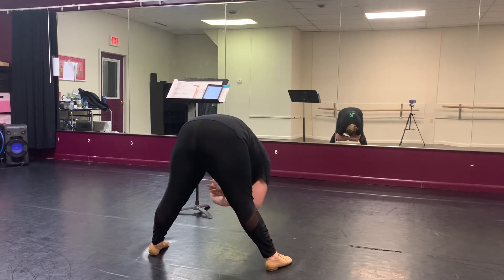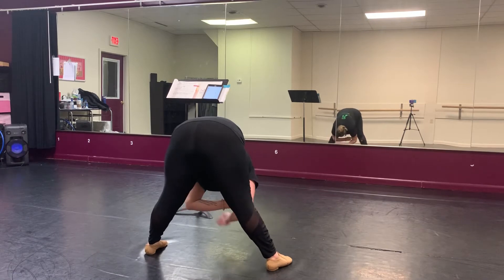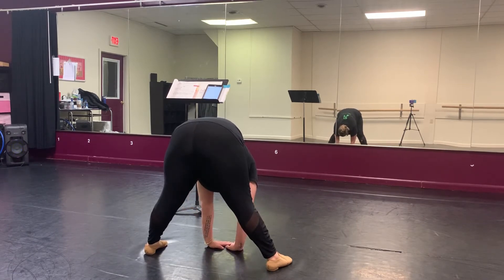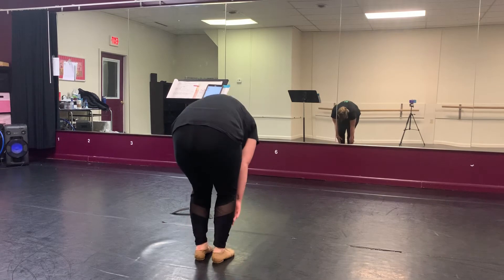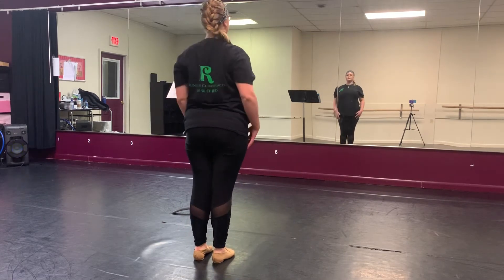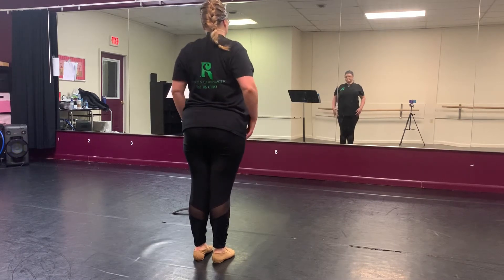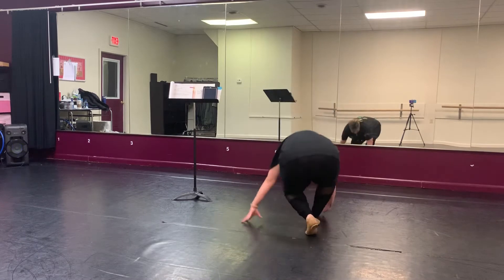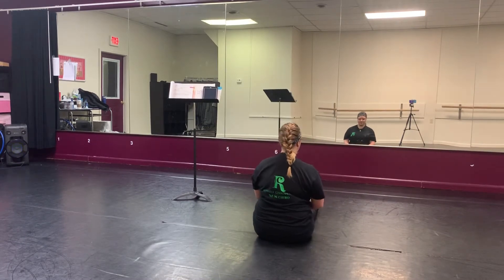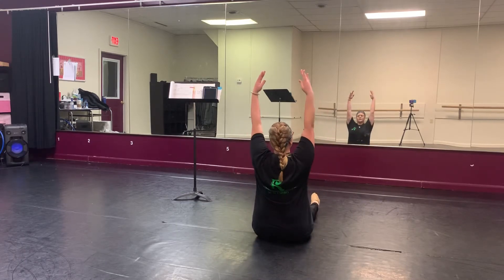Grab your elbows and center. Walk your feet in and knees, and roll over the back. All right, we're going to head down to the ground — I hope you can see me. Toes out in front, point to the left, point to the right. And point them, reach up, and open.